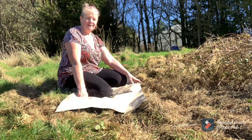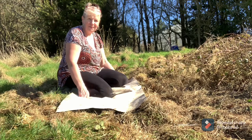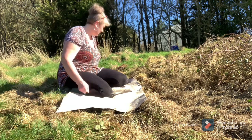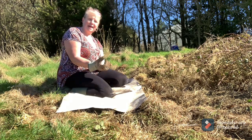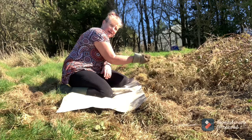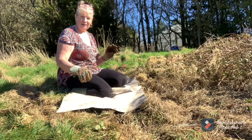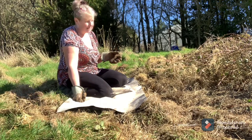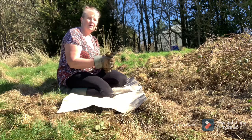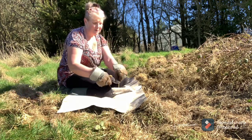I have a few basic tools to help me with today's task of clearing these brambles. Firstly, a piece of waterproof sheeting to put on the floor, or some sort of knee protection, so that you can get down and dirty close to where the problem is. Most importantly, a big thick heavy pair of leather gloves so I can grab hold of these bramble stems and deal with them without prickling my hands.